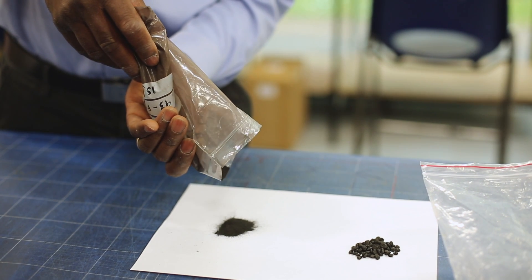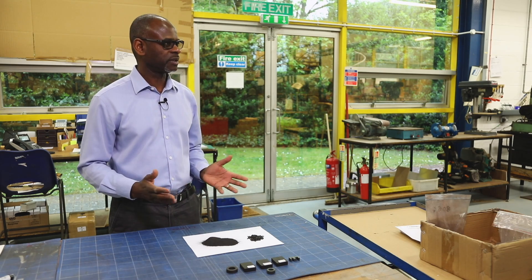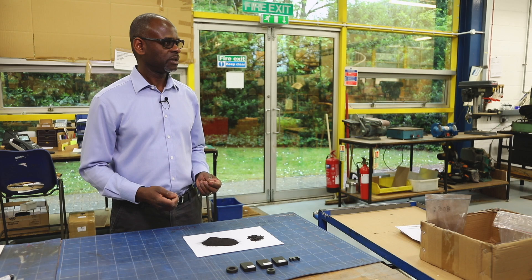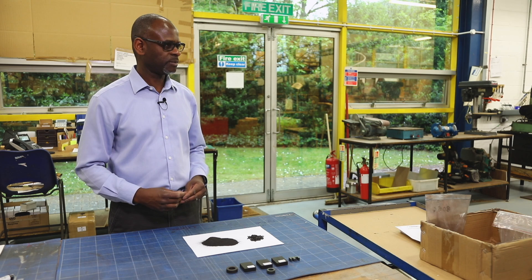Soft ferrites are the material of choice for high-frequency applications, so are very popular. However, the process of compacting and sintering results in products which are hard but brittle, so it will shatter into pieces on impact with any hard surface, which is a big problem for some applications.